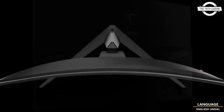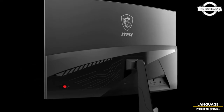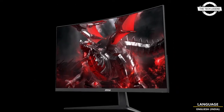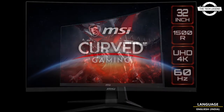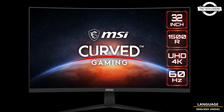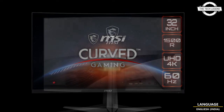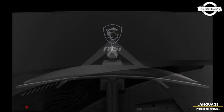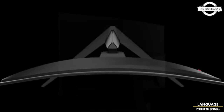Connectivity includes DisplayPort 1.2 x1, HDMI 2.0 x2, USB 3.1 Type-C x1, USB 2.0 x2, USB 2.0 Type-B x1, and a headphone jack x1. The tilt range is -5 to 20 degrees, height adjustment range is 0 to 130mm, and VESA mount is 100x100mm.